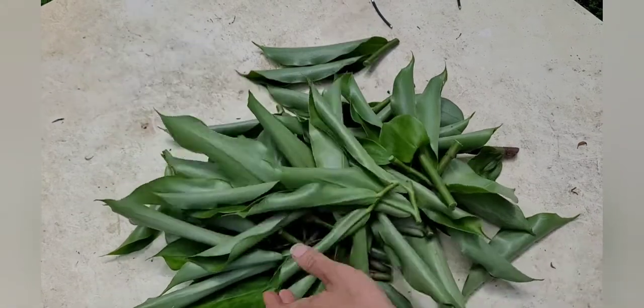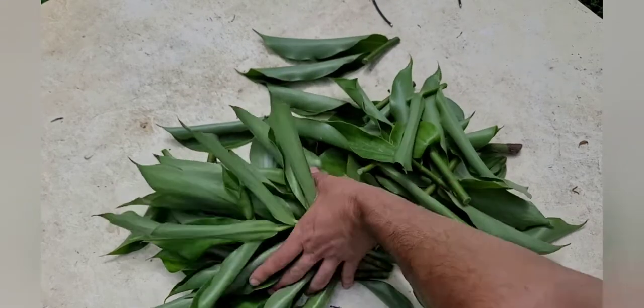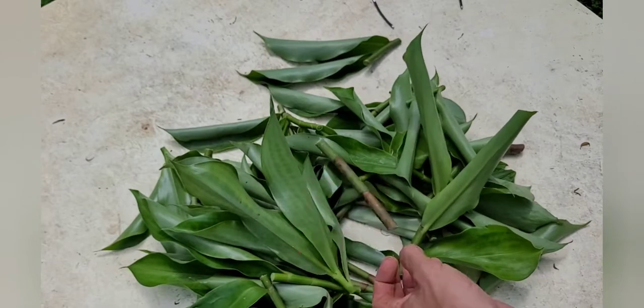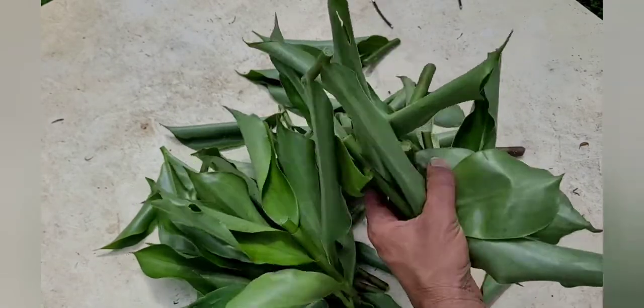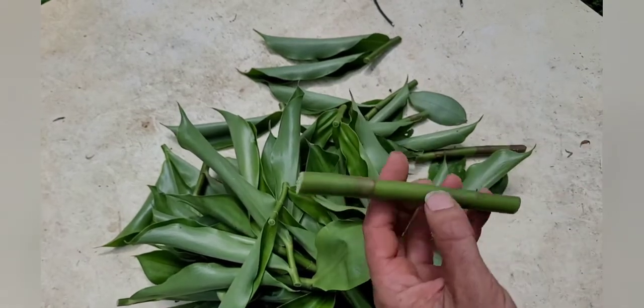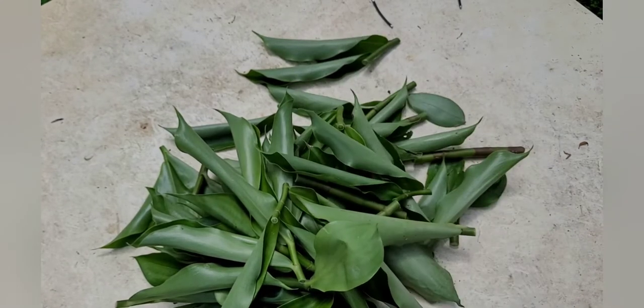I'm going to take you around to some of the areas where I plan to put this stuff. There's a lot here — I don't know if all of this is going to grow, but it's going to be something else if it does. This stuff easily spreads by itself. It's definitely a cool plant I'm spreading around my Florida food forest to fill in those areas.